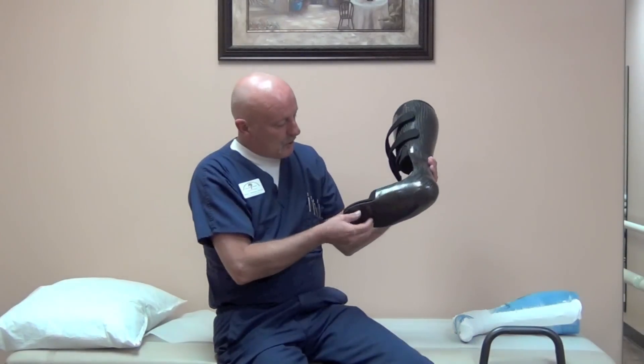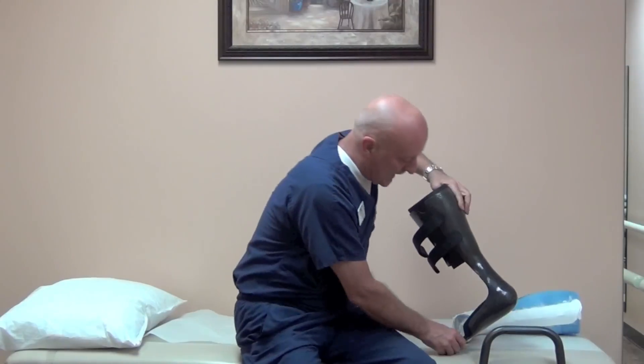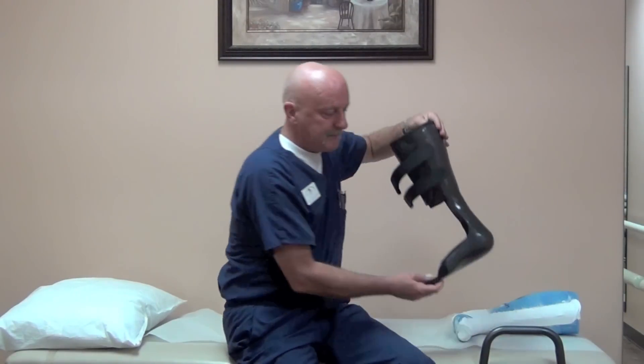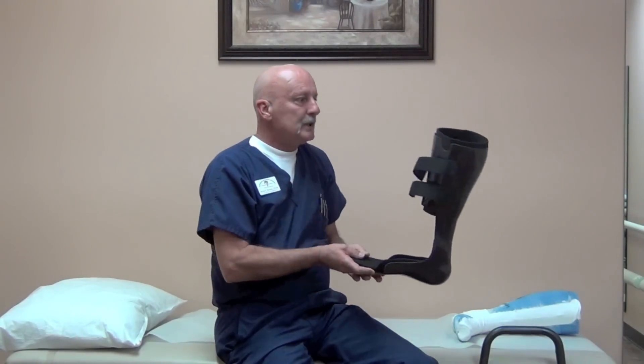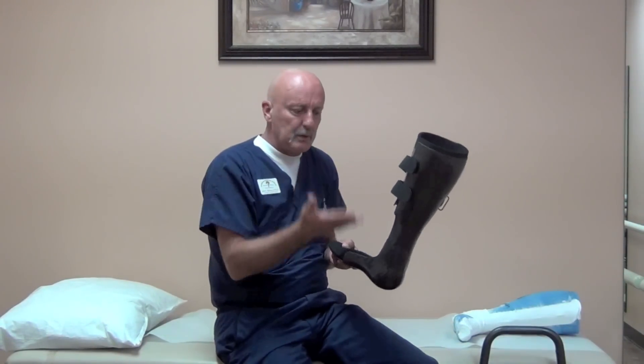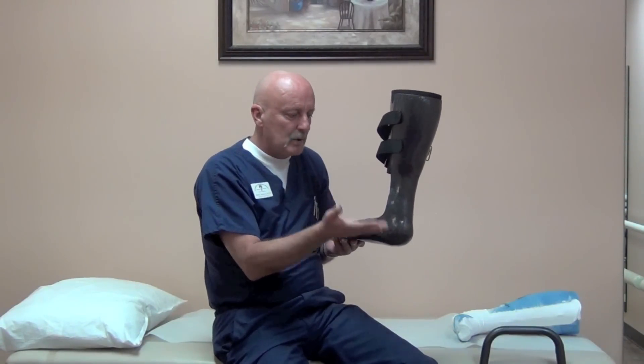The toe plate is also rigid but will have some flex for a little bit of energy storing properties, though more often than not it's basically left rigid. So if you have patients where you need to unload 100% of the weight through the distal tibia, talus, or calcaneus, this is a design that's acceptable.